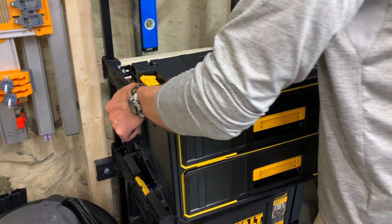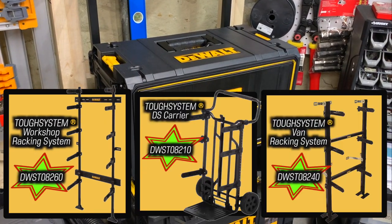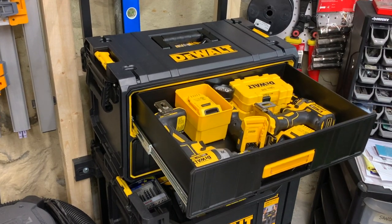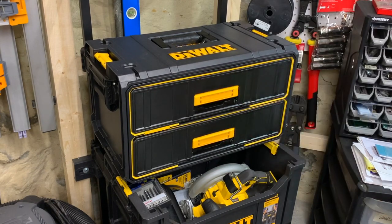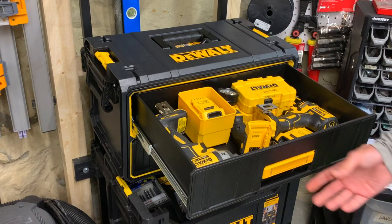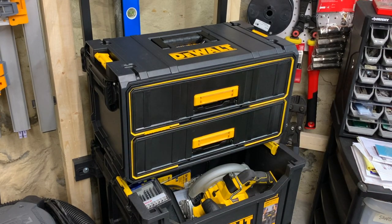Like all Tough System boxes it works with the workshop and van racking systems and the utility cart. Honestly it's best left in a rack because when you open a drawer it tips forward. To remedy this I put a box above it, although not resting on it because I don't want to max out the supports.